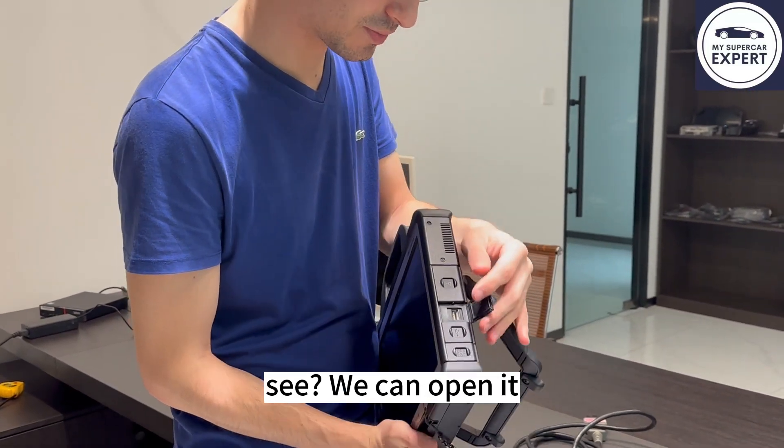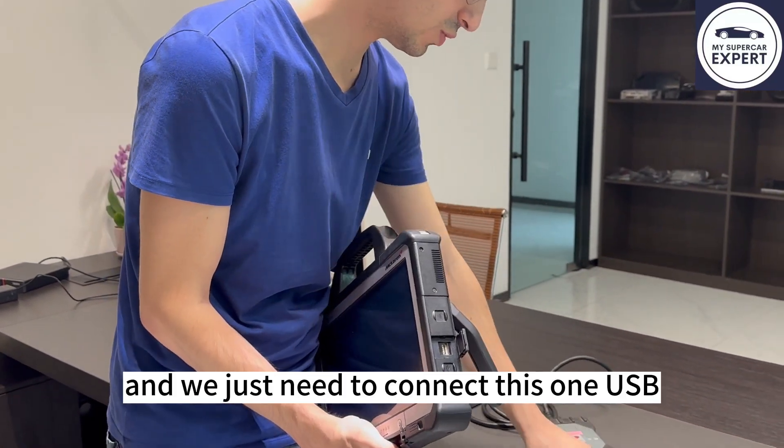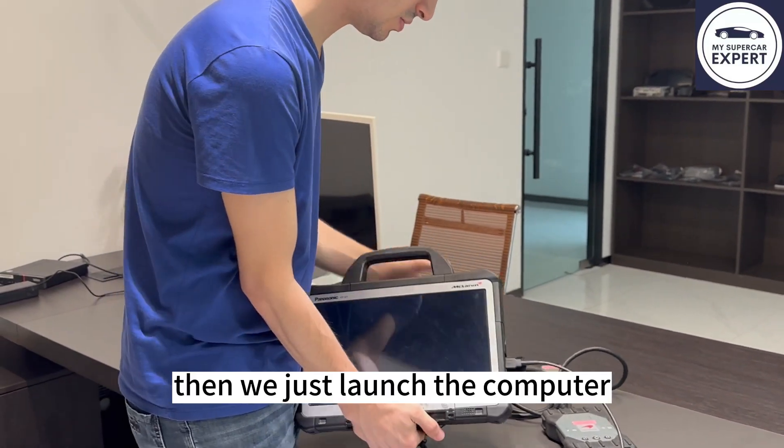See if we can open it. And this is the actual VCR — the interface for the car. We just need to connect this one by listening to the computer, and we just run with the computer.